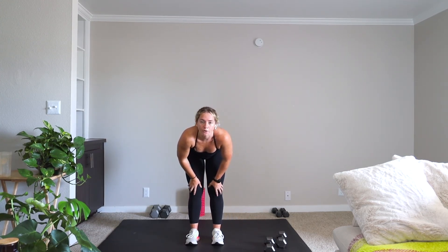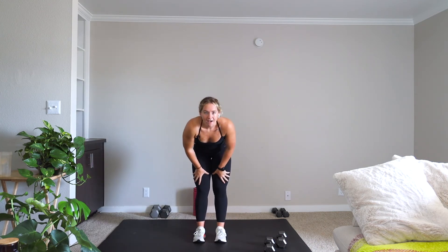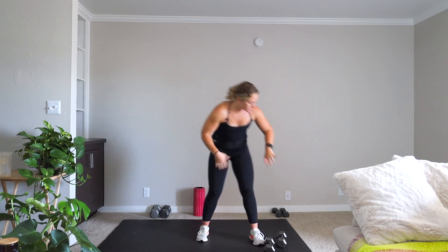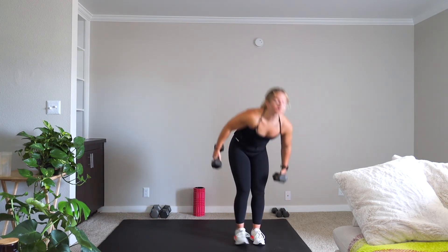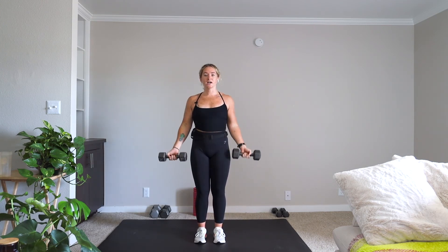We have a power round now — just to finish things off, you know how we do it here. We have a repped power round. You have three movements, completing five reps on each, and we're going to get going in ten seconds. This is a three-minute round. You have five curls, five presses, six renegade rows — so five and six, but we're on right now. Three minutes here — as many rounds as you can complete.